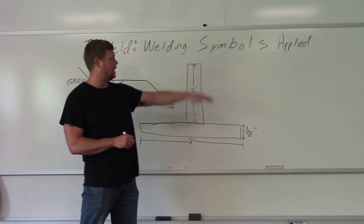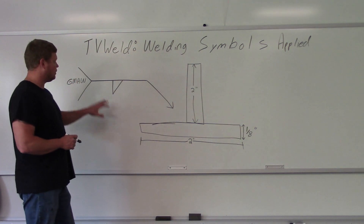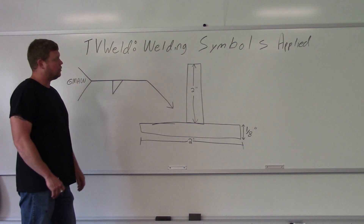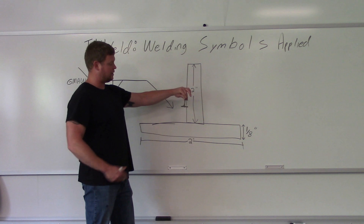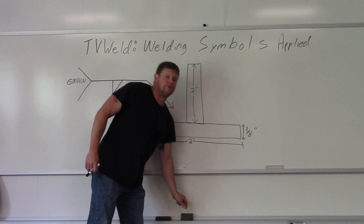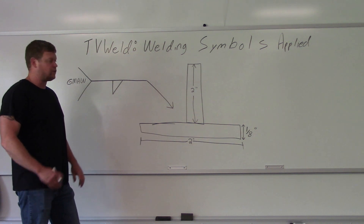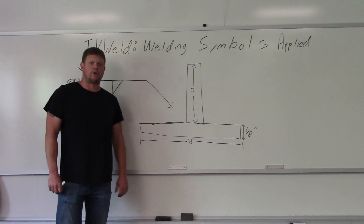In this video we're going to go over welding symbols applied. The format I'm going to use is drawing a t-joint with a welding symbol, go over what the welding symbol means and the information on it, how it applies to the t-joint in theory, and then go out in the lab and actually weld it. I mocked this up already — I just tacked the ends — so this is the actual t-joint.